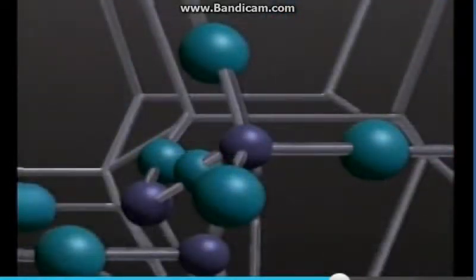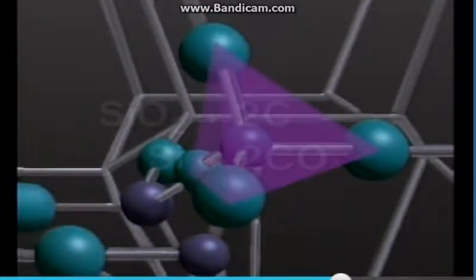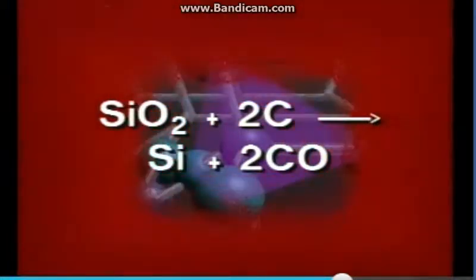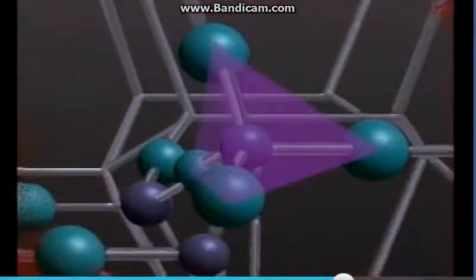Silicates are hard to melt. The covalent silicon-oxygen bonds are strong. To extract elemental silicon out of quartz, one has to mix it with carbon and heat it to a high temperature. But the silicon obtained that way still isn't pure enough for application in today's technology of chips and solar cells.